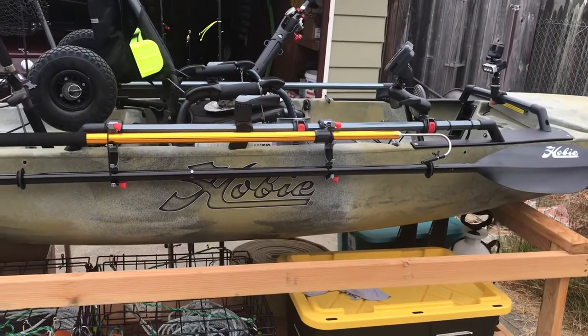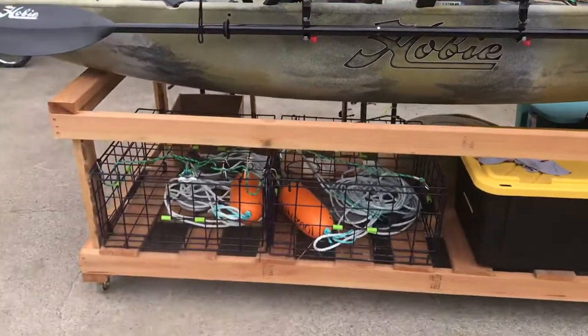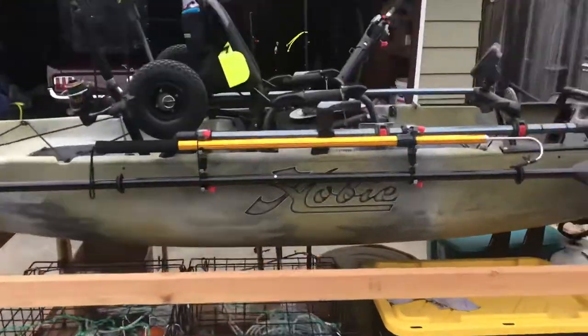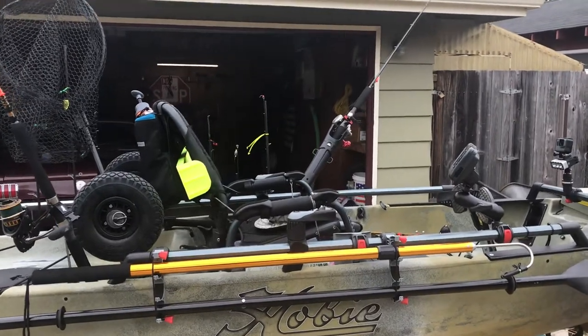The gaff I'll use for fish, but I also crab from my kayak. As you can see below it, I've got two sport crab pots. And the gaff is actually pretty handy for hooking buoys and pulling the line on board.